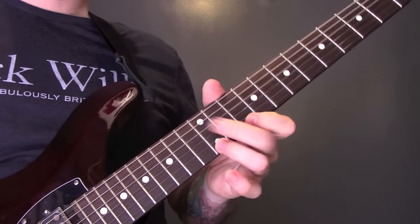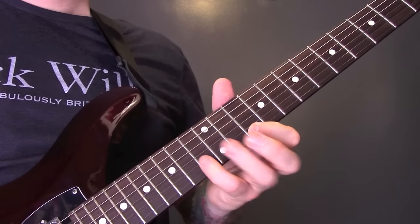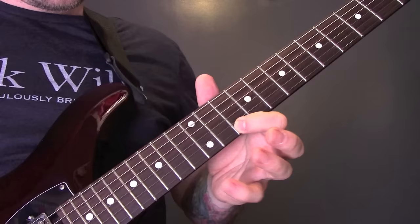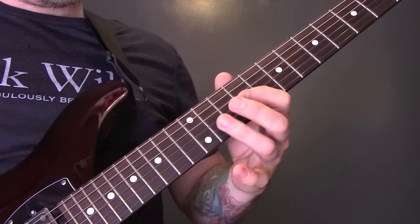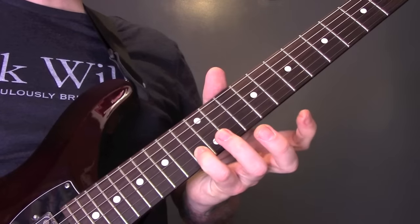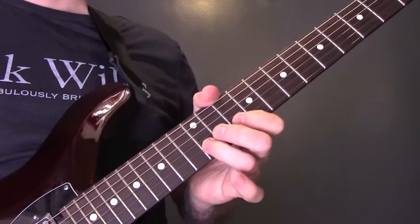There's another guitar over the top of that — or some instrument that sounds like a guitar. We're going to play the 12th fret of the E, 10th of the E, 13th of the B, then on the G: 10, 10, 12, 9. Play that twice, then we're going to play 12, 10, 13 of the B, 10 of the E, and then play the same part as the other guitar.